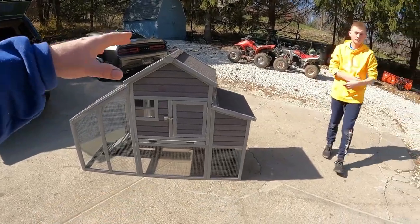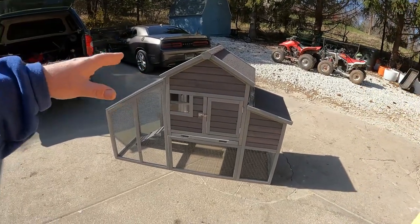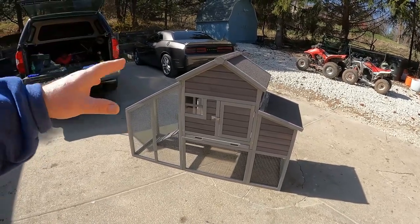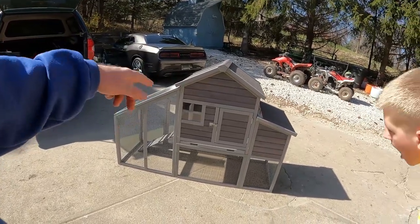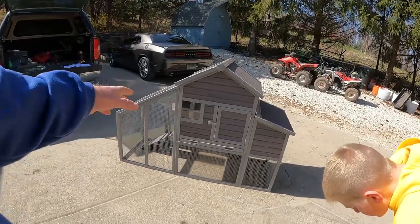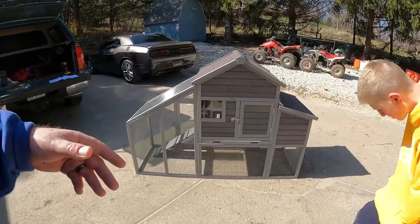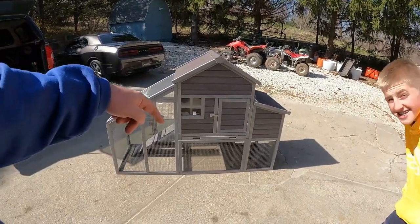If you guys are interested in this, I will have a link to go buy this model direct. I didn't pick the most expensive one, and I didn't pick the cheap one — I got the one right in the middle that I thought was affordable and that the average person who raises chickens would be willing to spend. I'll have a link down below in the description. It is affiliated, so it's no additional cost to you — it just helps us out.